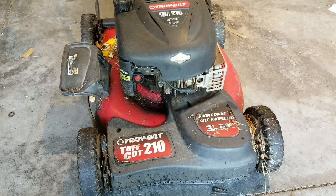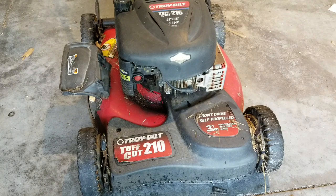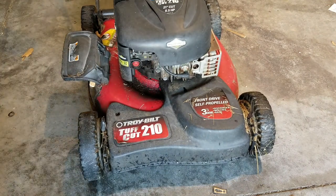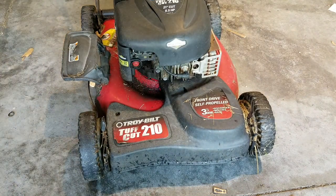Hey there YouTube, this is Jason with Easy Bake Barbecue. Today is not going to be a cooking video - I decided to do kind of a vlog. What you see is my Troy-Bilt Tough Cut 210, 21-inch lawnmower that I bought back in 2002. Unfortunately, as you can see, the engine mounts where it connects to the actual deck have rusted through, so I had to get a new lawnmower.